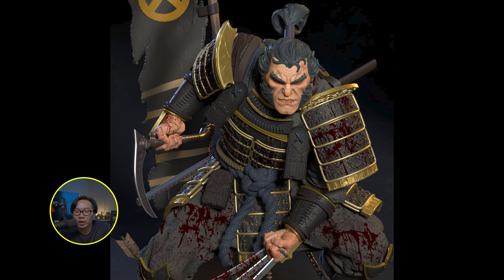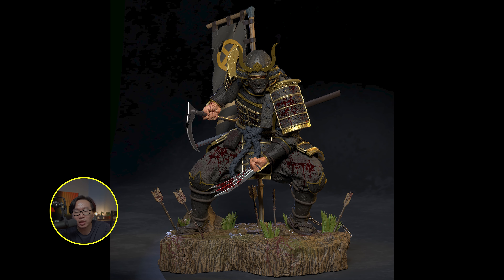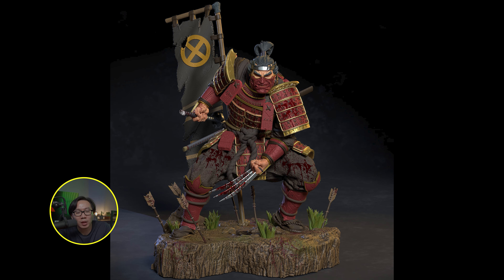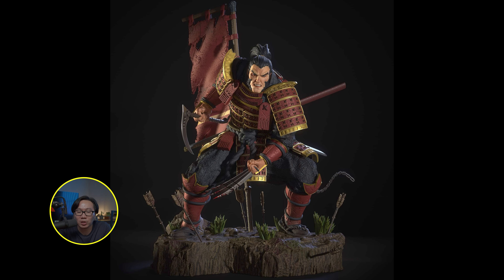We have the full reveal and open pre-order for this Samurai Wolverine. I think this is one of the better ones that came out recently. It comes in two colored versions to choose from: black and red. So just hit me up if you are interested.